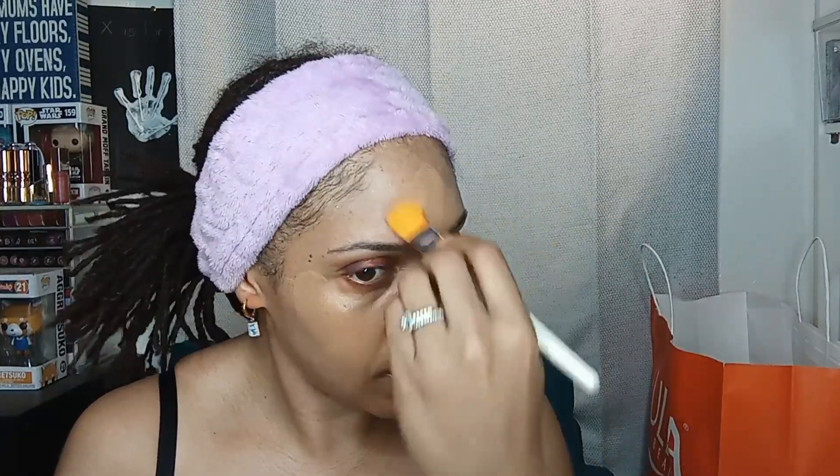I feel like it blends a little bit better that way. I would call this a light-to-medium coverage foundation — you can build it up though. The price point is so ridiculously low for something that's so high quality; it completely rivals higher-end foundations. I'm just covering a little bit of hyperpigmentation from a scar from some acne I had recently.